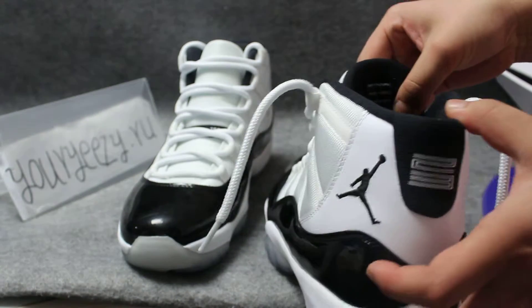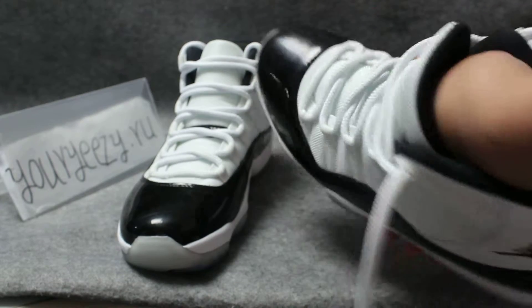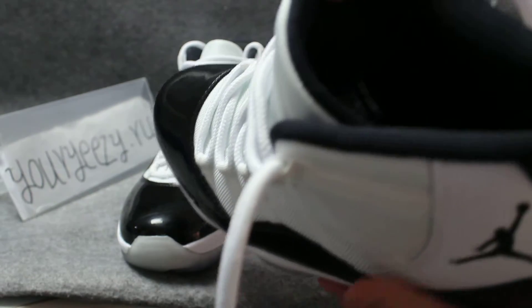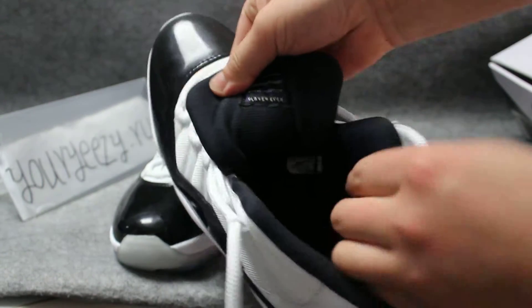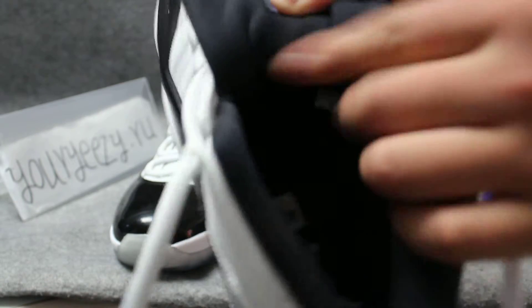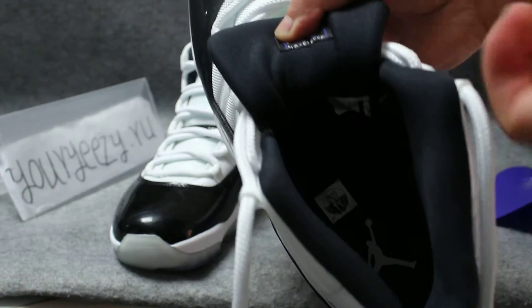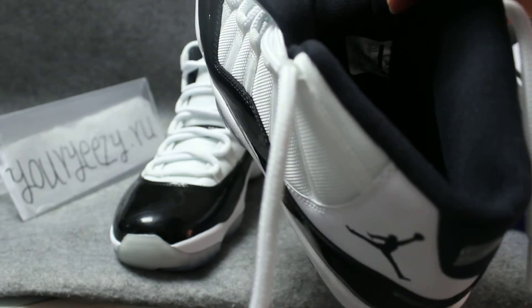On that, maybe there should be a shoe label. Inside, there is a shoe label. The label is here — showing the size. Here you can see the size.